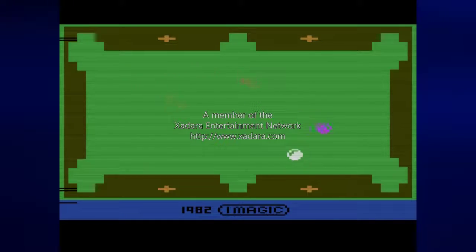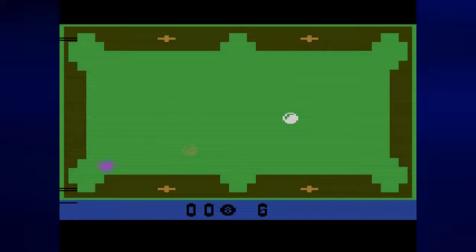Hey everyone, this is Prince Watercress and welcome back to Let's Play Trick Shot for the Atari 2600. In the first video we learned how to do all of the trick shot modes, puzzles, screens, or tables. Of course, those were all practice boards. Trick shot mode — the actual trick shot mode — is going to be the same nine boards we did in the first video, except we only have one shot to do every single one of them. So let's make sure we are on one player and we will start.